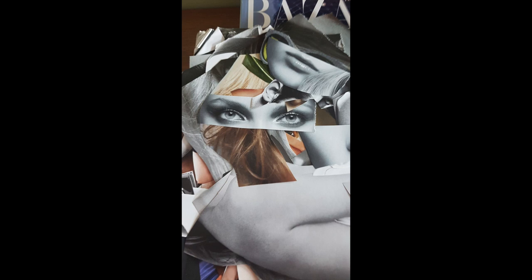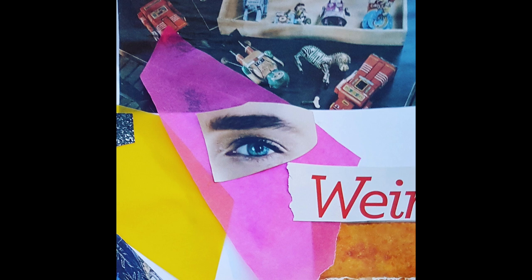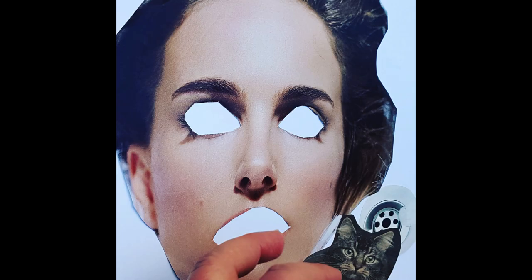Hello, my name is Sinead and I'm an artist from Belfast. Today I'm going to show you how to make photo montage artworks, or collage as you might know it.